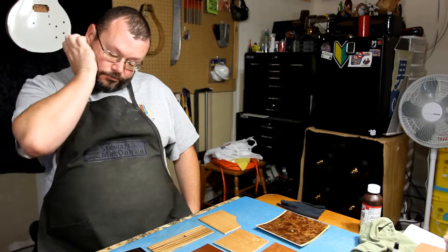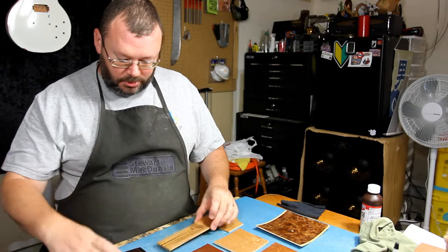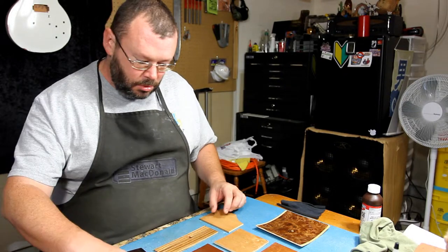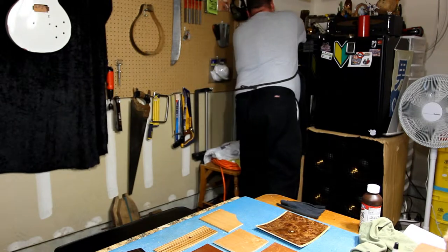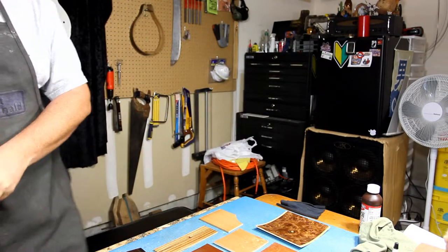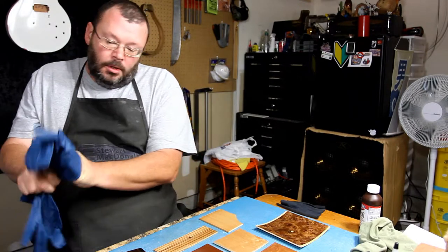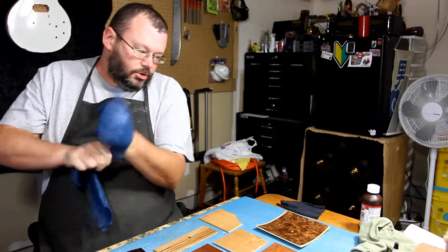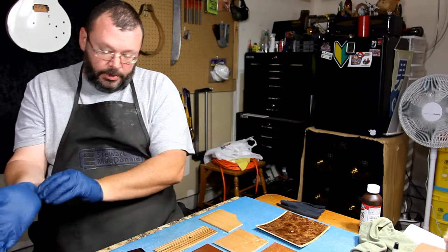Good morning folks. After 24 hours to dry, you can definitely see there are holes present, but we kind of expected that. So what we're going to do is coat number two — wearing the gloves like I should have been, protecting myself. And we will get the second coat on all six, seven, eight, nine, all ten pieces of this, just to see what it's going to do.